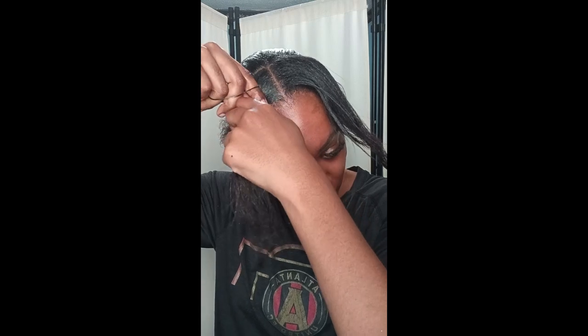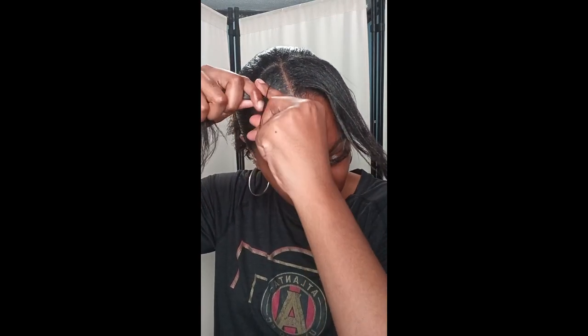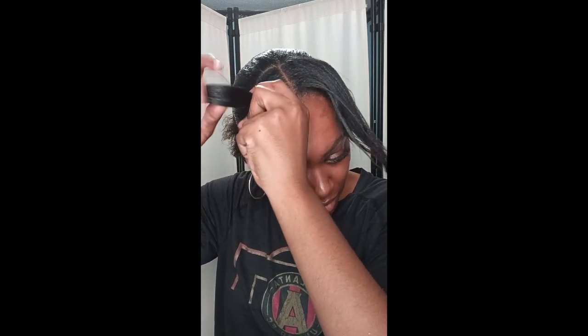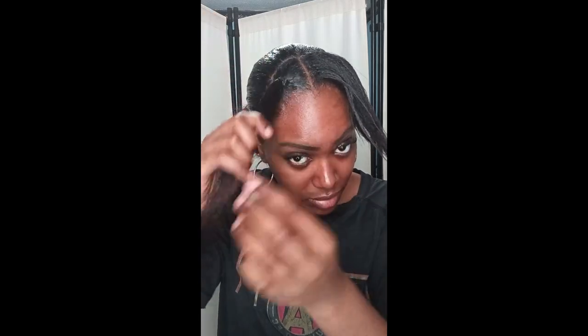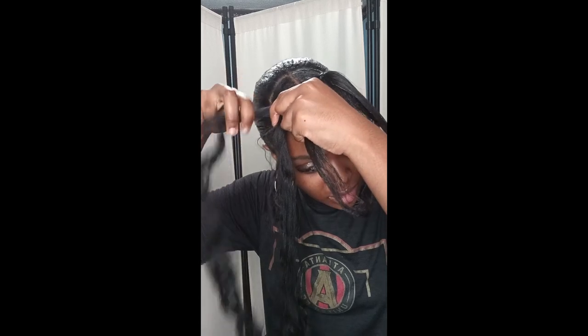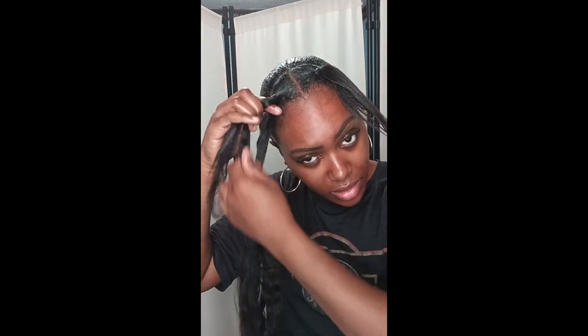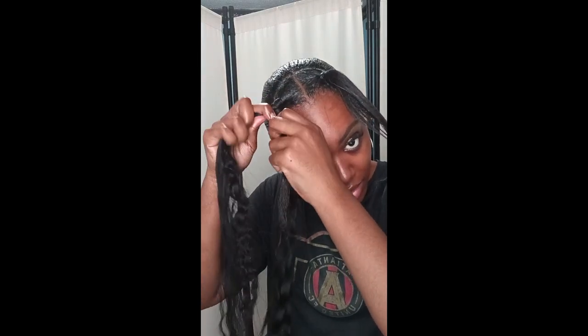I've smoothed everything out and I'm using the smaller rubber band to section off the pieces in the front so I can braid and plait my hair. I'm using Gala Braids braiding hair, going underneath each section and adding the hair to my real hair, weaving it in between the two braids.